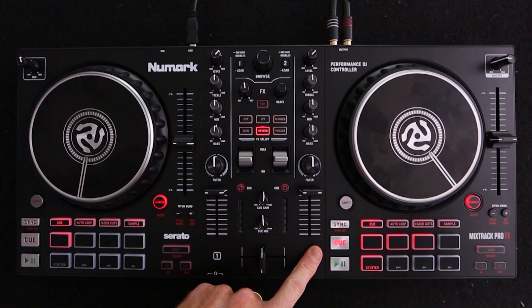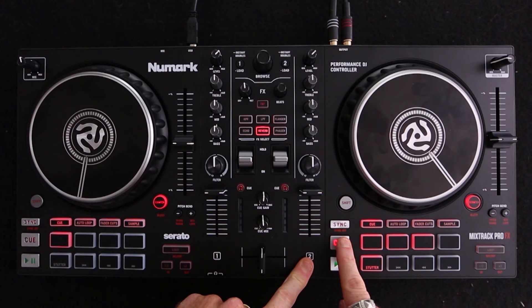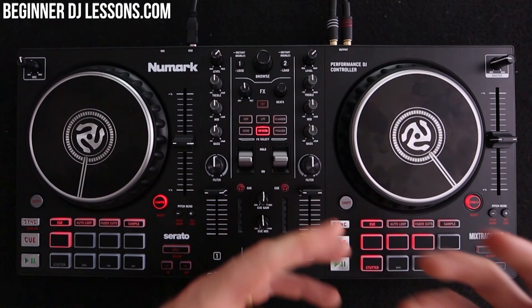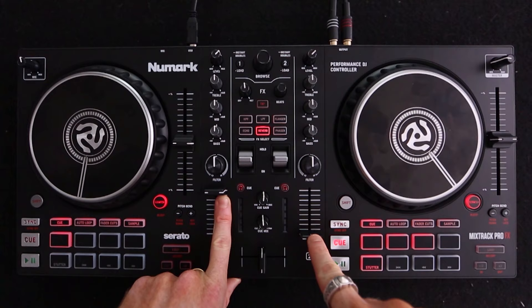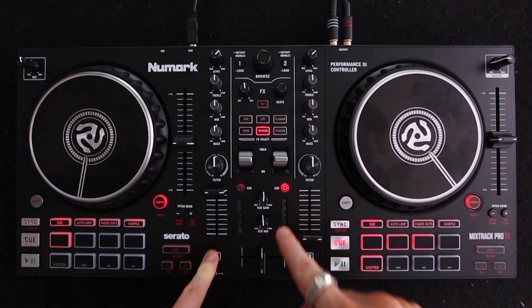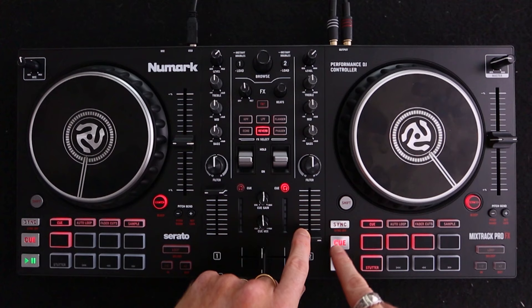As a DJ, this allows you to practice bringing in that track or knowing exactly the point you're going to bring it in. For example, you may not want to bring in the track from the beginning, so you set that cue point and it plays from that same point every time. The second cue button is the one with the headphones icon. As a DJ, you can practice and listen to the track you're going to bring in while your audience are still listening to the track currently playing. Turn the volume down completely and hit the headphone cue button — you can then listen to the track through your headphones and your audience can't hear it. This is perfect for a new DJ to practice cueing up that second song while the first is playing.